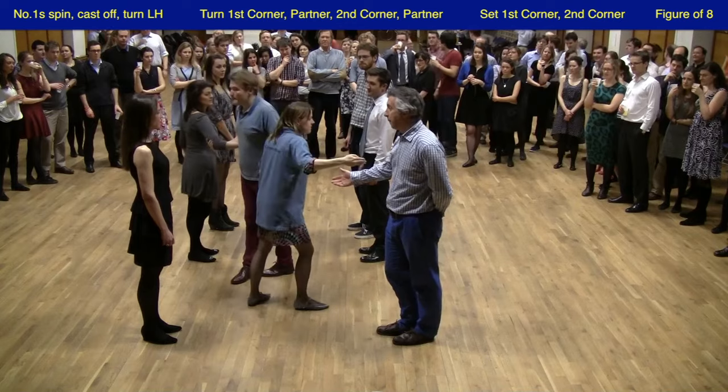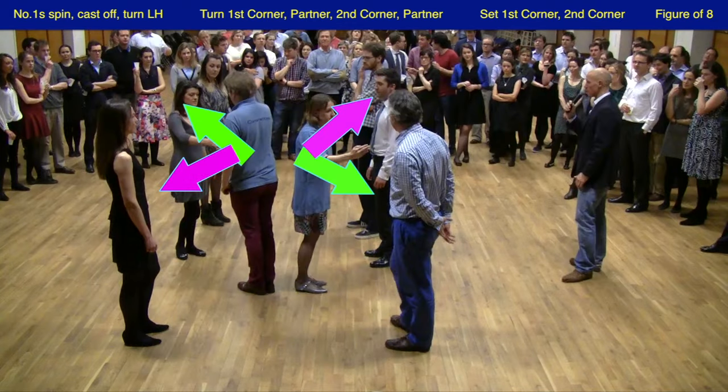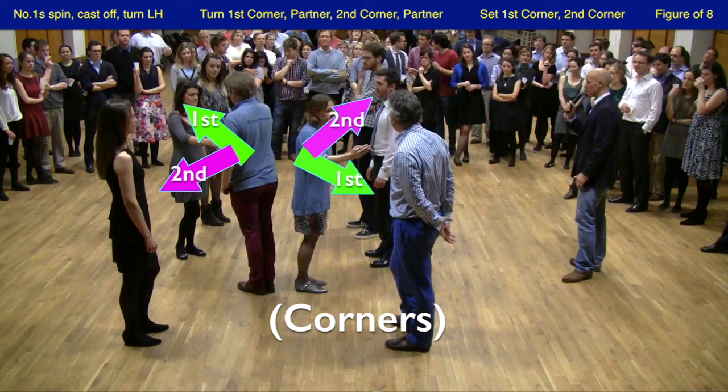They come out of this facing their first corner. To explain corners: for each of the dancing couple they have two corners, always the opposite sex. They have a first corner on their right, shown here with a green arrow, and a second corner on their left, shown with a purple arrow.